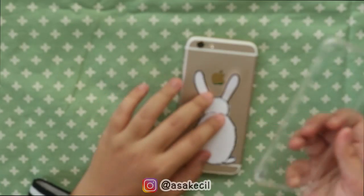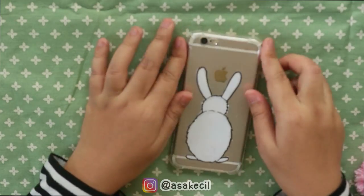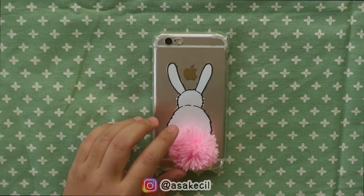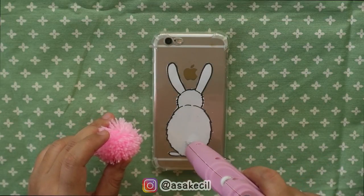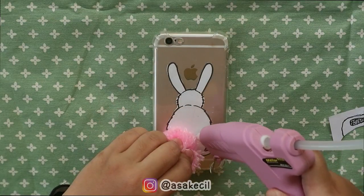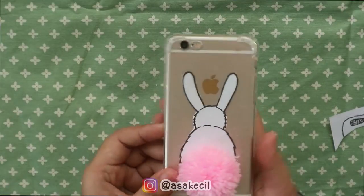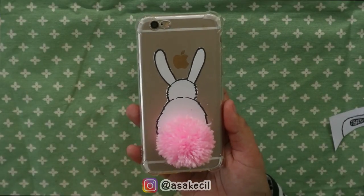Nah kalau udah, aku masukin kayak gini. Terus pom-pomnya aku tempel di bagian buntutnya, menggunakan lem tembak atau glue gun.